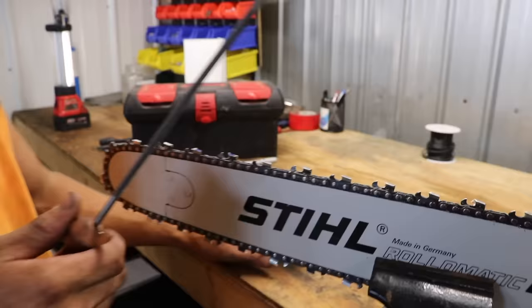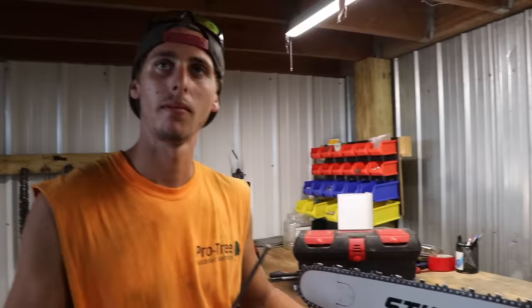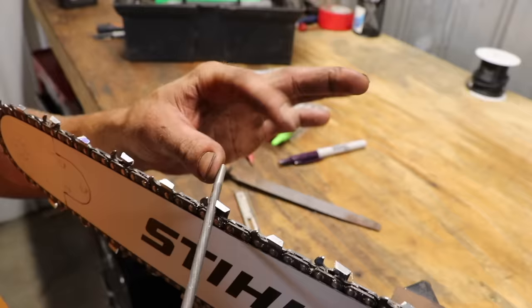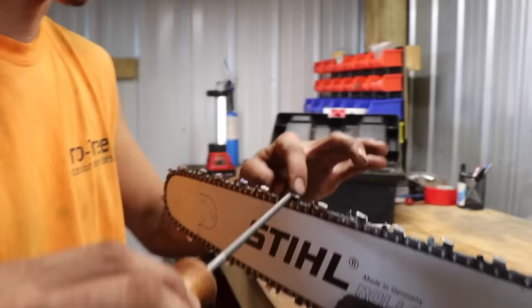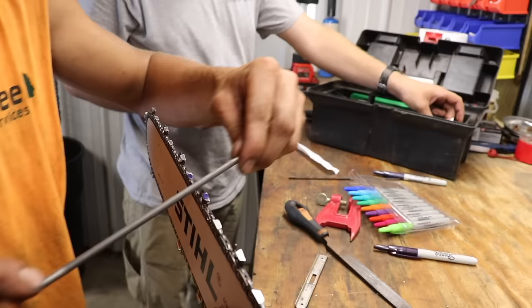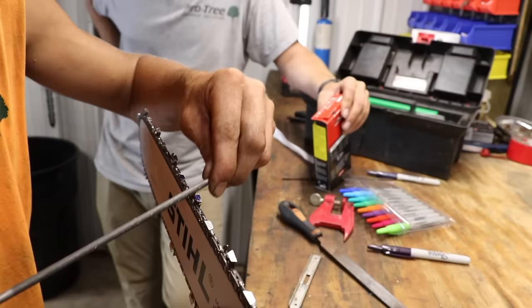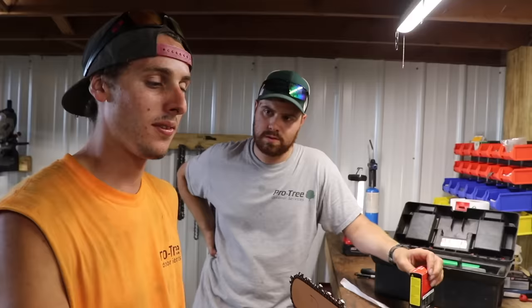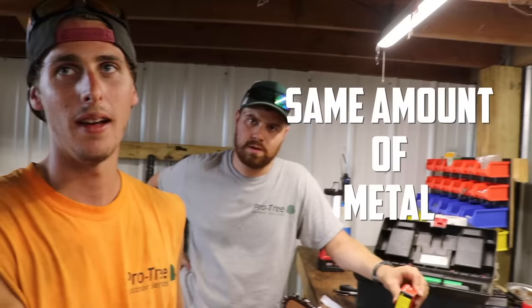I'm using an Oregon hand file and there are different sizes for different chains. Obviously if you're going to buy one there are charts for them. I line it up — I've been doing it long enough that I don't need a guide. I have my finger here; you don't want any angle, you want it level and follow the angle on your top plate. You don't need a ton of pressure, and you can't flip-flop the direction — every other tooth.